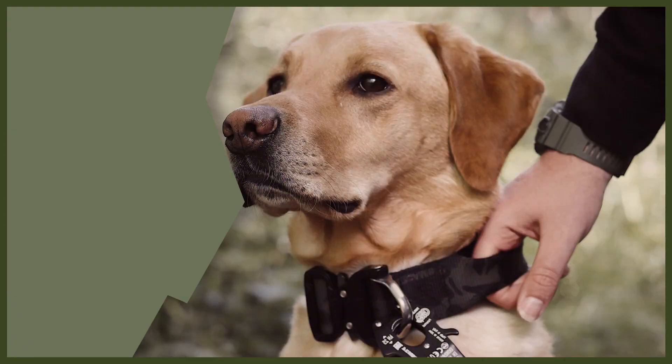Hey guys and welcome back to Fenrir. We are going to be doing a webinar today all about how to tire out your dog. Tiring out your dog is really important — it will stop them being destructive in the house, stops bored behaviour, and makes them a very good dog for you. So without further ado, let's jump into my top three tips on how to tire your dog out.